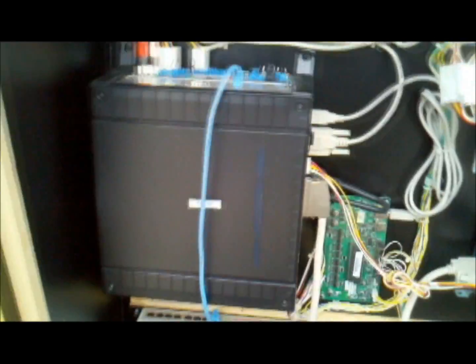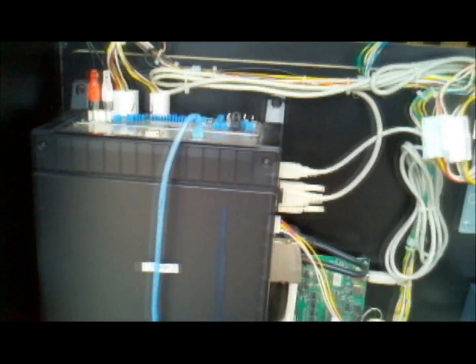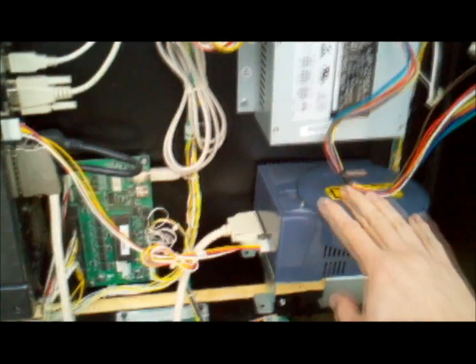Digging further into the box we have the GD-ROM itself. Here is the firmware update for the CF box Chihiro disc, and you have the security chip as well. That's the overview of the kit. We'll go ahead and move around to the back of the cabinet and show you what we're going to be doing.